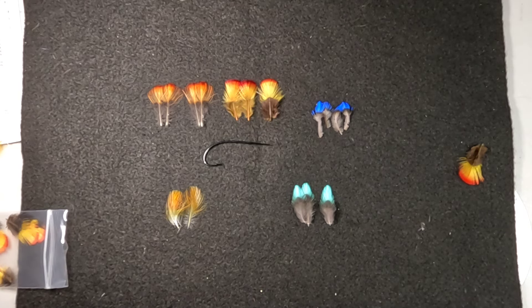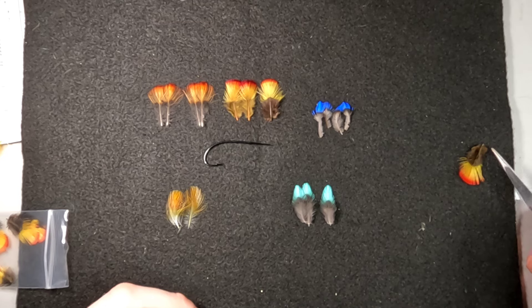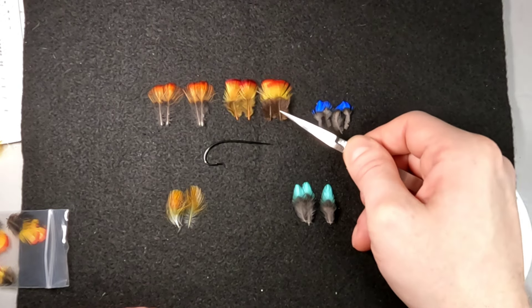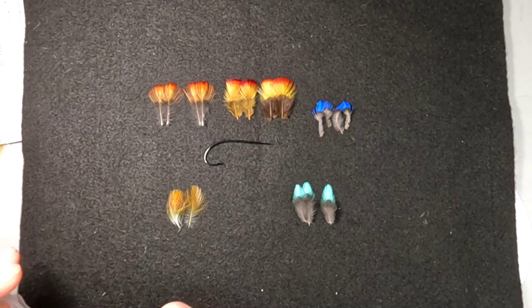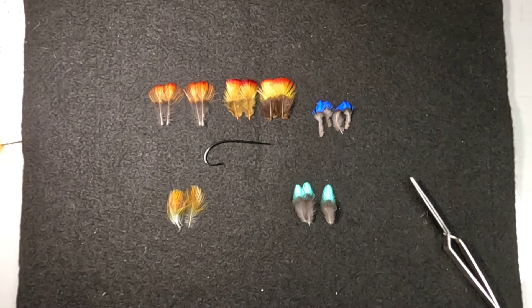These can all be found by reaching out to Ryan Houston or David Kerr. Ryan Houston's run out pretty quickly, and David Kerr does smaller batches individually. So if you need some, let these guys know — I'm sure they'd be more than happy to accommodate you.